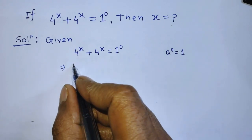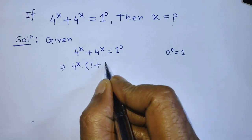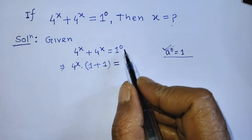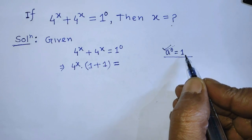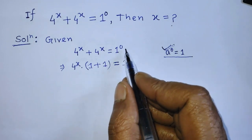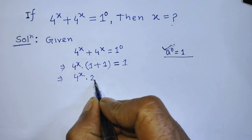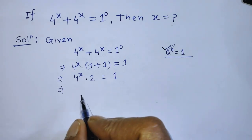So now we can write 4 to the power x times (1 plus 1) is equal to 1 to the power 0. To simplify the right hand side, we apply the formula: a to the power 0 is equal to 1. So we write 1 in place of 1 to the power 0. After that, on the left hand side we have 4 to the power x times 2 is equal to 1.